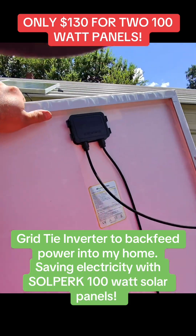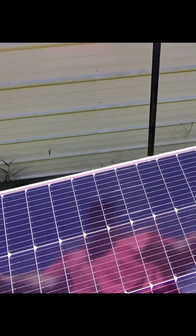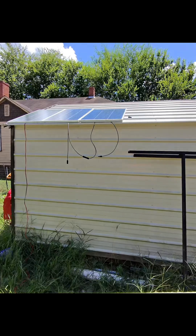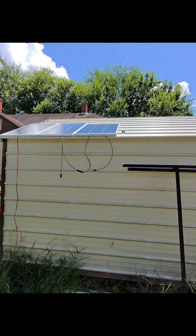We've got 100-watt rated 18-volt solar panels — I'm putting four of these up on the roof of my shed, then I'm going to put them in series to make 72 volts, and that's going to run a grid tie inverter inside the shop.